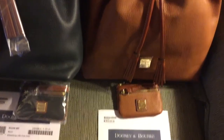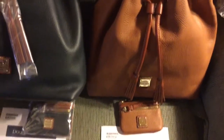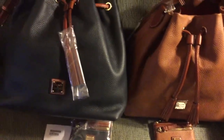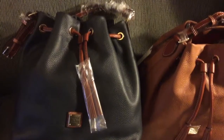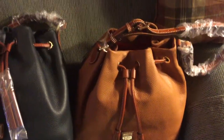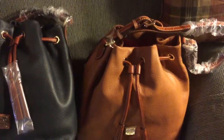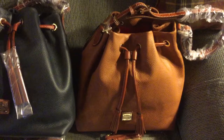Coin cases — I guess that's what they call them. I thought it was a deal I couldn't pass up. The inside of these bags are the standard Dooney setup — let me let you take a look.